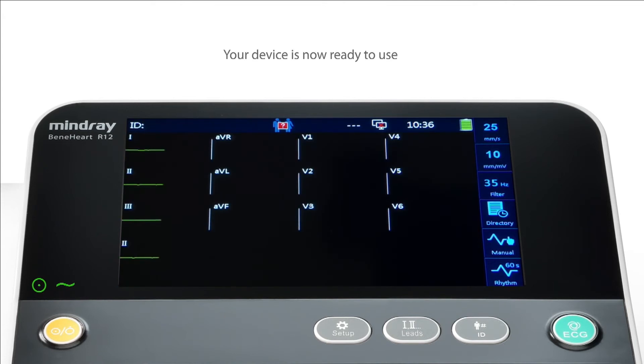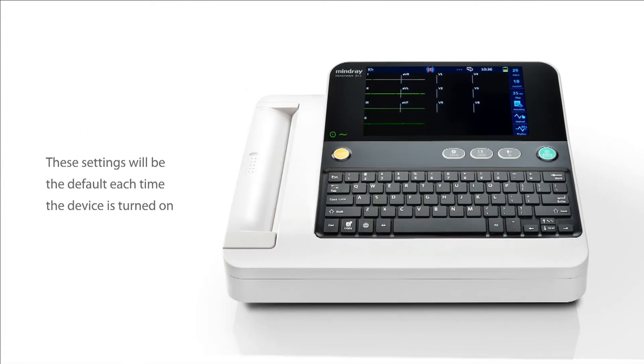Your device is now ready to use. These settings will be the default each time the device is turned on.